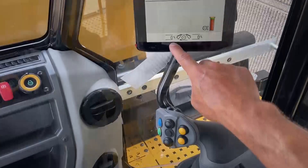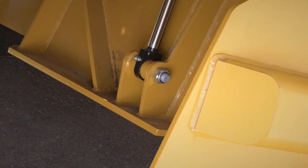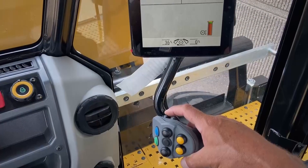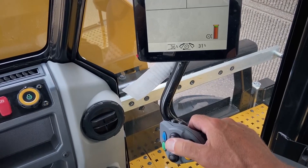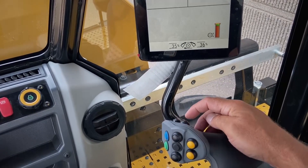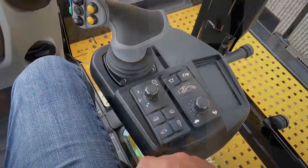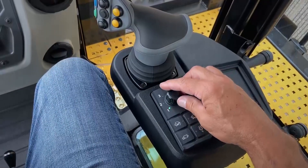Once you're ready to engage the rotor, we suggest that you open the front and rear doors slightly to approximately 30% using the rotor door raise and lower buttons located on the joystick. Next, you're ready to engage the rotor and can select your rotor speed.